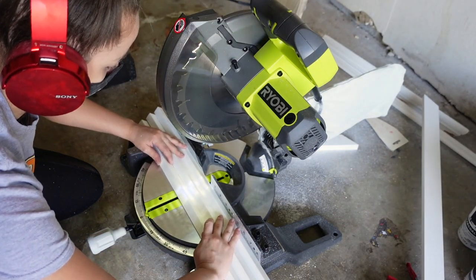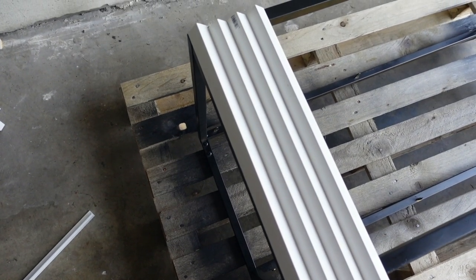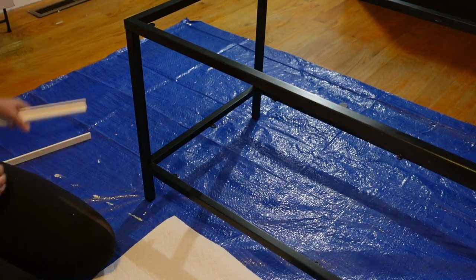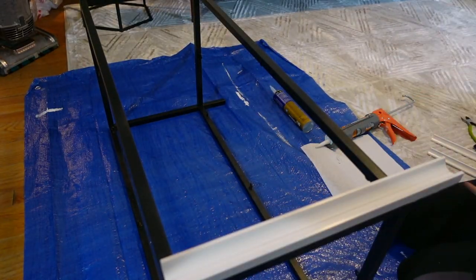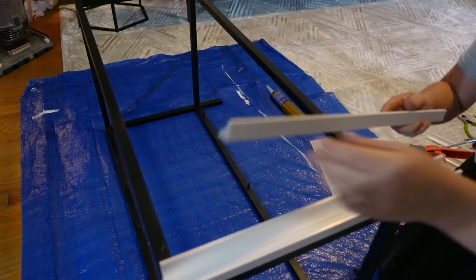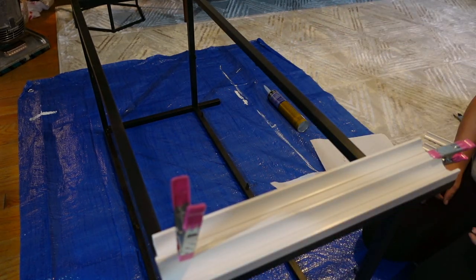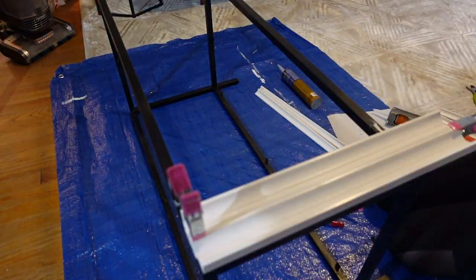I cut a few different pieces at a time to make it go quicker. There were two options for laying the trim: with the points up, which uses less trim, or putting them together to create those little divots for that more fluted look — which is what I ended up doing. At first I started putting the pieces on while the table was standing up, but they were sliding around, so I flipped it on its side. I'm using Gorilla adhesive in my caulk gun to adhere them, and little clamps from Dollar Tree to hold them in place until the adhesive sets.